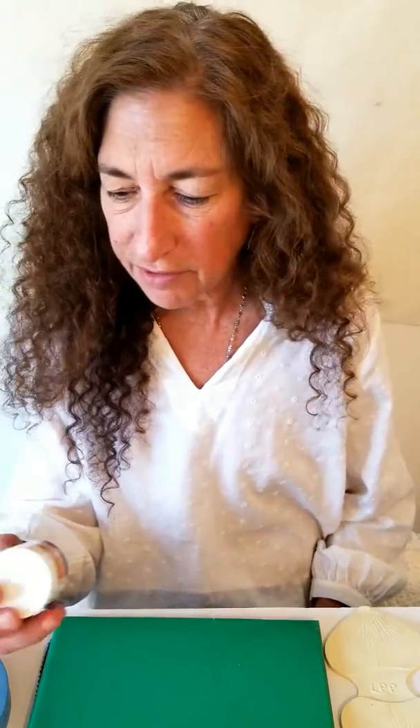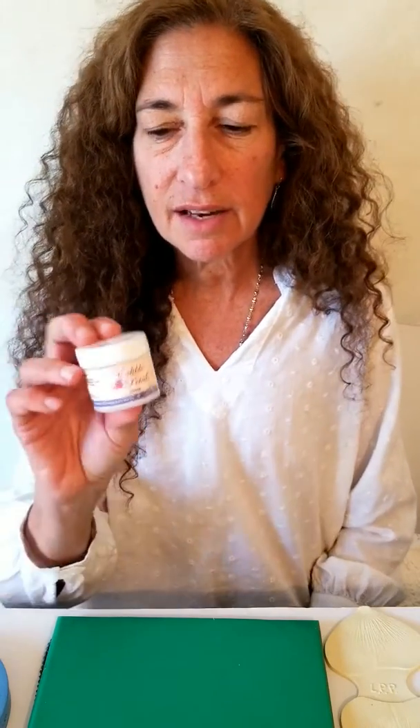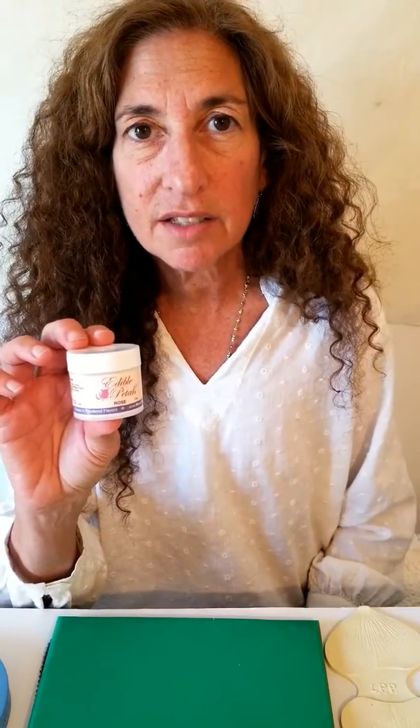I'm also going to talk to you about a product I use with my flowers called Edible Petals. It's by More Than Cake and you can find them online at morethancakeonline.com or at their online store at theflavorgourmet.com. This is a rose scent since we're doing a rose today, so after I make my rose I'll add it. You can also add it while you're making your gum paste.